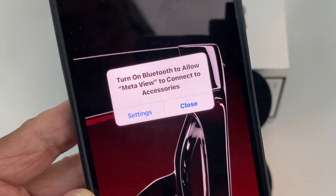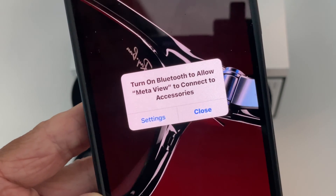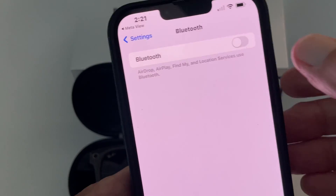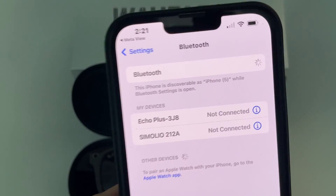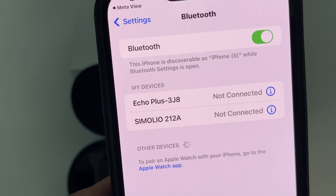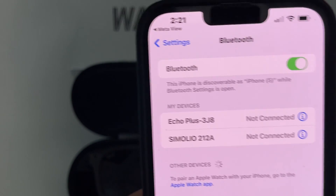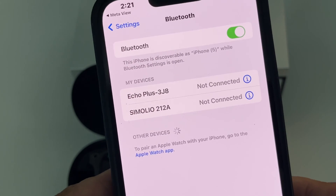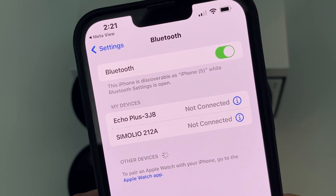Turn on the Bluetooth to allow MetaView to connect to accessories. So I got to go to settings, go to settings, I'm going to hit Bluetooth, and then it's going to find it. I think — I don't know — maybe I might have to charge them before I do this. This could be a problem.